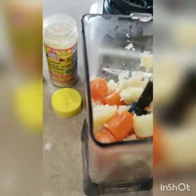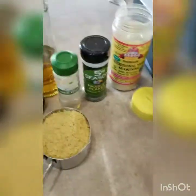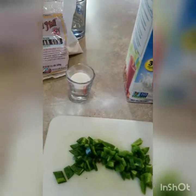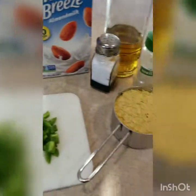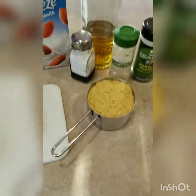It still looks like I have too much — I'm trying to double a batch based on one of the recipes. I'm going to go ahead and add in a few items. It called for a little bit of olive oil, so I'm just going to drizzle in about a tablespoon or two.